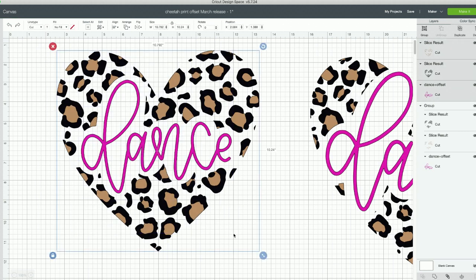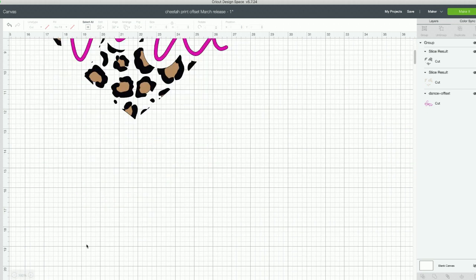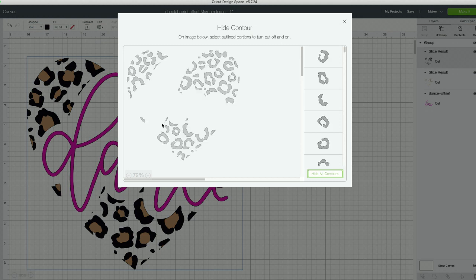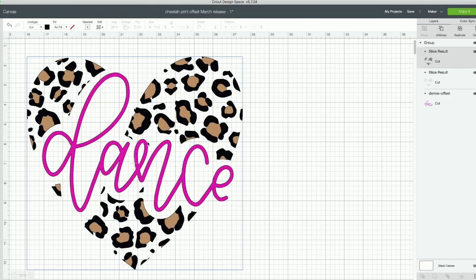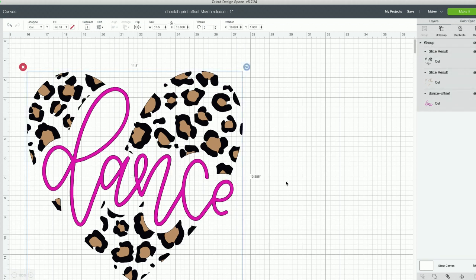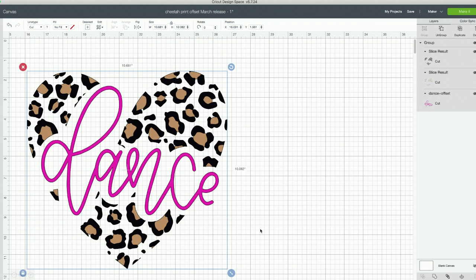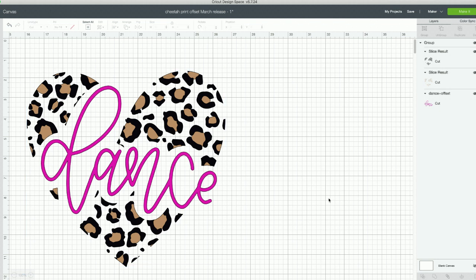I'll contour out those tiny pieces again — there are just a few little tiny pieces not worth cutting out, to save myself from weeding them. Now we're good to go. The design is grouped together, so size it appropriately — it's 11.5 by 10. I'm going to size it down just a little bit, maybe 10 by 10.5, just a little bit smaller, but it looks good. You want to make sure it'll fit on your tote bag.